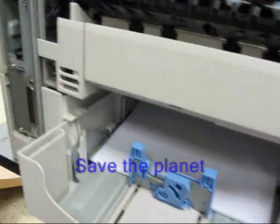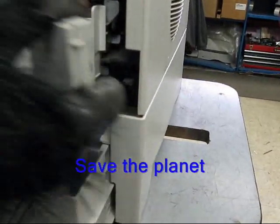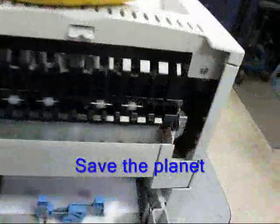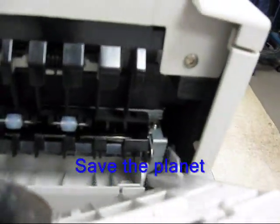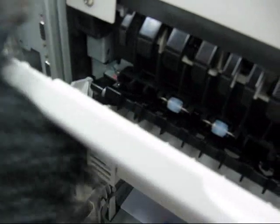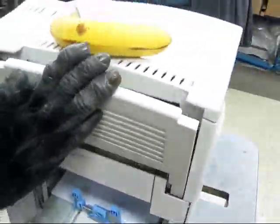Once your screws are secure, snap on your cap on the left, then snap on the cap on the right. Take your rear door, snap it in on the right. Locate the hole and use your flat blade screwdriver on the left — it makes it easier to drop that in the hole and close that.